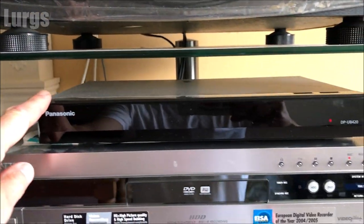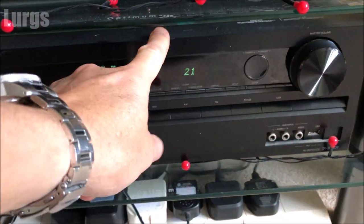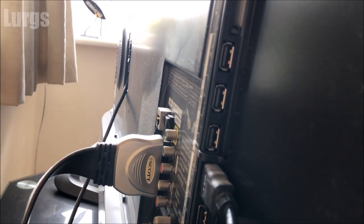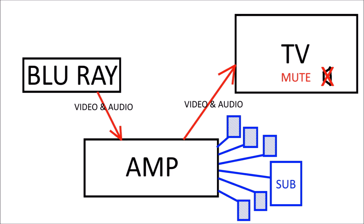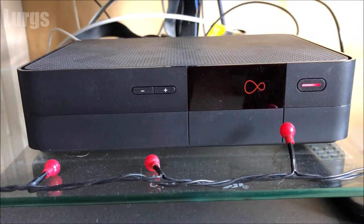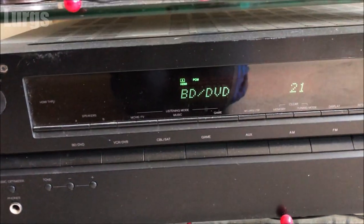This is my Blu-ray player here, which is connected to my 5.1 surround sound amp at the bottom, which then connects to the TV. This was how my system was set up when I was having the lip-sync issues. I had my Blu-ray player connected to my amp with one HDMI lead doing video and audio, and then the amplifier was sending the video and the audio to the TV and also to all the surround sound speakers.